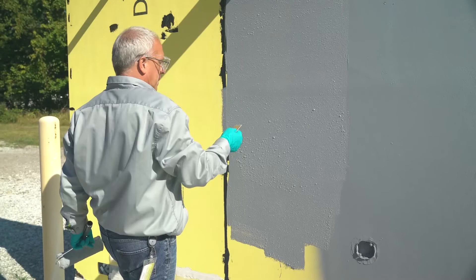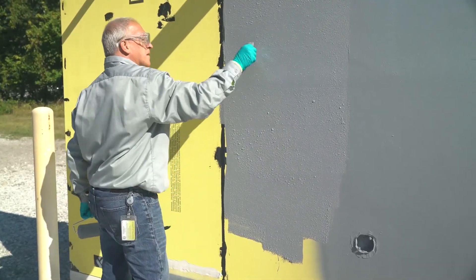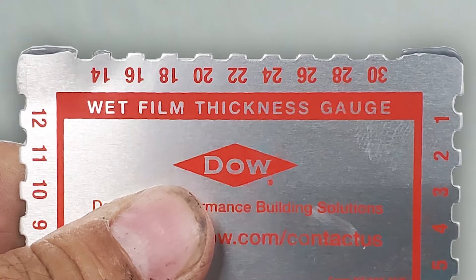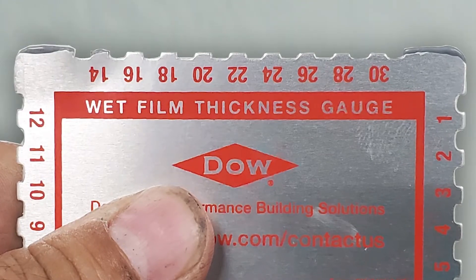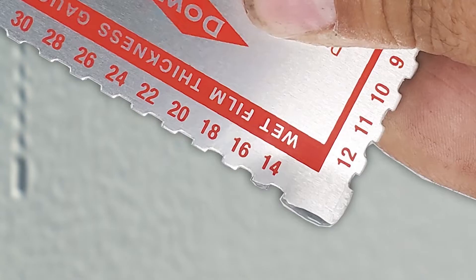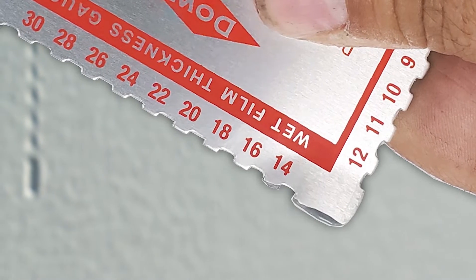Keeping the gauge perpendicular to the wall, pull the gauge back from the surface. Look at the edge of the gauge — some coating will remain on any teeth that touched its surface. The thickness of the coating will be between the thickness listed on the last tooth with coating and the thickness measured by the tooth next to it, which does not have any material on it. In this case, the mill gauge is telling us that our coating is 15 mils thick.